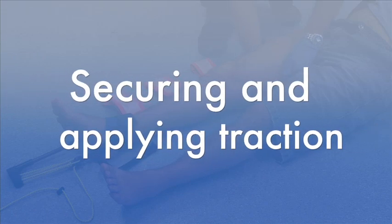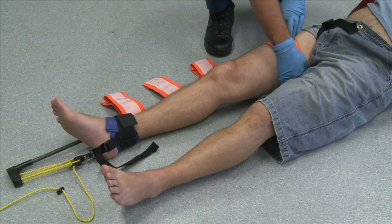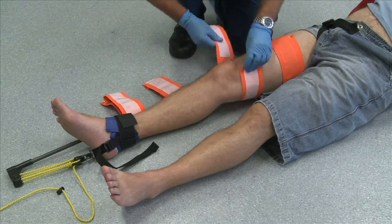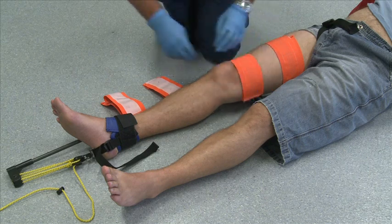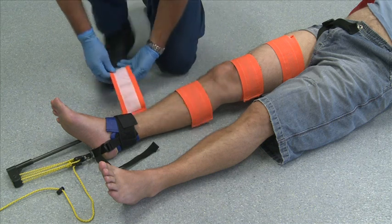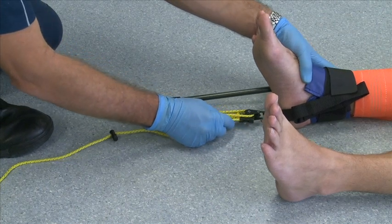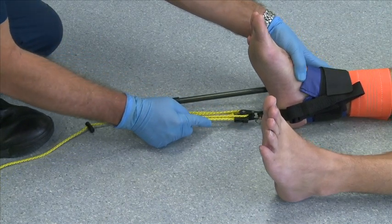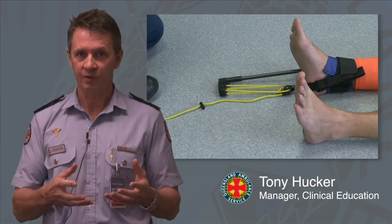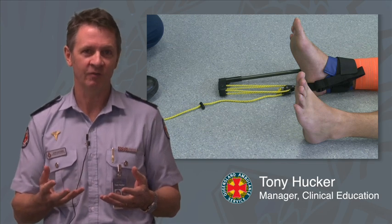Step 9 — Securing and applying traction: the first strap is placed around the upper inner thigh, ideally above the fracture. The second strap is wrapped above the knee, ideally below the fracture. The third strap is placed below the knee, and the fourth strap is placed directly above the ankle hitch. Apply traction as required by readjusting the tension until the patient's comfort is achieved. Applying traction with the CT6 is a little different to the Donway — with the Donway there is a gauge that gives a reference point when enough traction is applied.